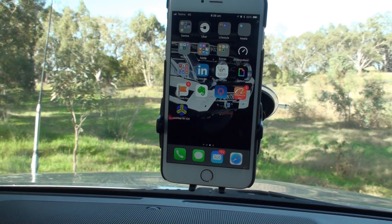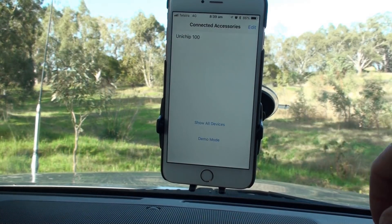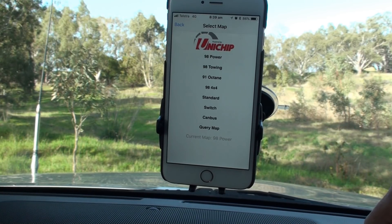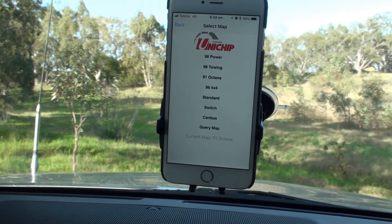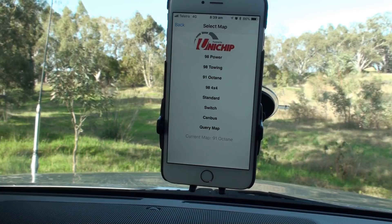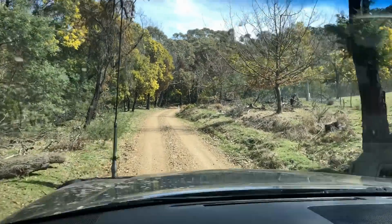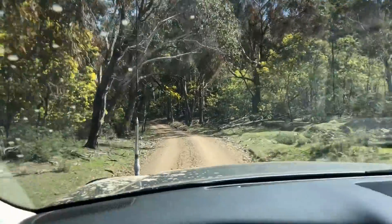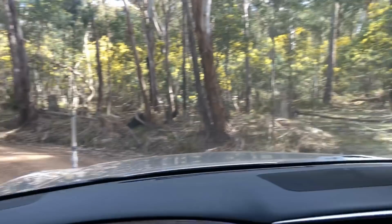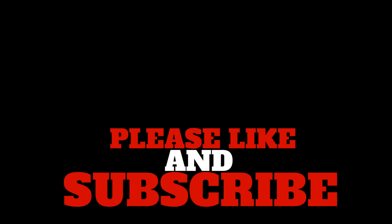This is what you do to change maps. Turn the ignition on. Download Unimap for iOS through the App Store, or Android if you've got that. You can either show all devices or it shows up already. You can query which map is in use — it says at the bottom it's currently in the 98 power map. To change maps it's as simple as pressing that button. You can do it on the fly at any time — it couldn't be easier. I used 98 fuel the other day and did a power run. Do I like the Unichip 98 high power map? Yes, I do.